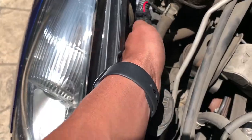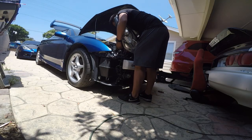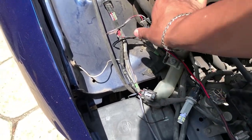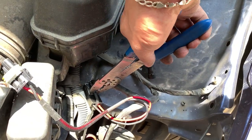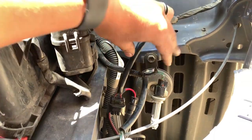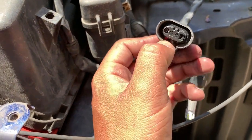He has aftermarket HID ballasts right here, so easy to unplug. Just on one headlight - this is your low beam and then this one right here is your high beam.